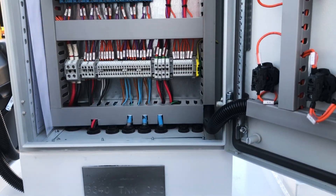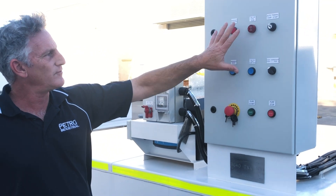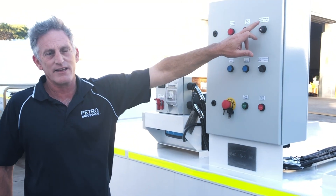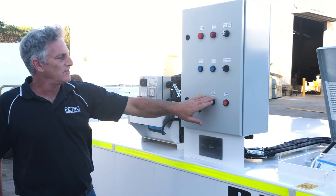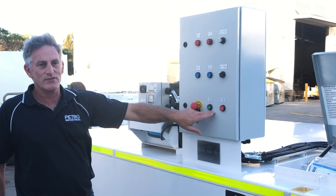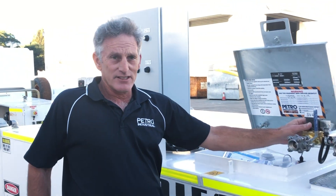We have an electrical control panel with duty and standby pumps, so the control board handles automatic and manual operation. We have pump one and pump two selection, and controls here to manually start and stop the pump and to prime.